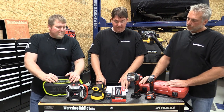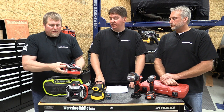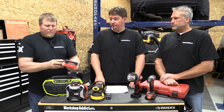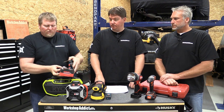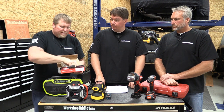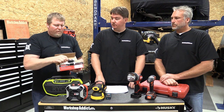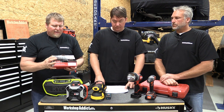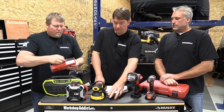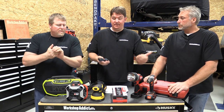Next is the Nova Live Center System at $73.99. This is for a person who has a lathe and is into woodturning. If your significant other or someone you're thinking about has a lathe, this is a really nice option. There are a lot of different live center point systems, but this one is a whole kit so you can change out the different points — very versatile. It's basically every live point they could want, so if they're into a lathe, check it out.